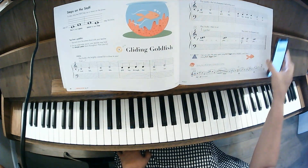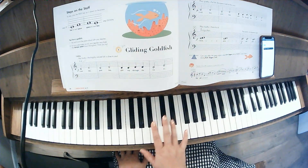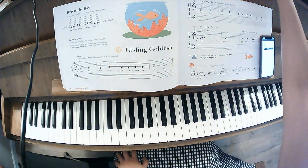So you can do this with your 1-2 finger, you can play it again with your 2-3 finger, and you can also go ahead and try your 3-4 finger.